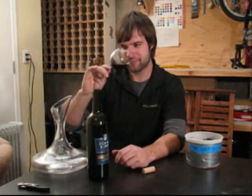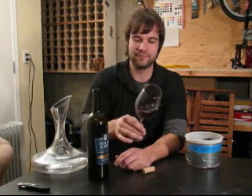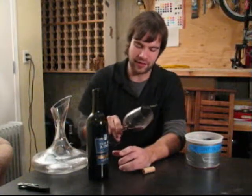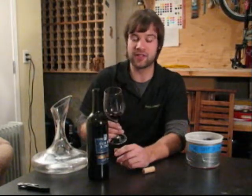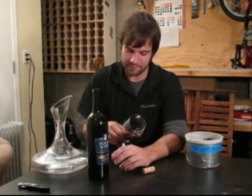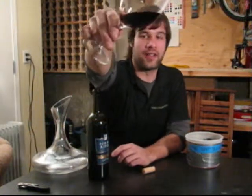Cheers! One thing I noticed about this wine: it's got a really interesting ruby red color to it. It's a fairly deep river with a little bit of an orange hue around the outside. It's the 2006, so it's got almost four years of age on it. It's beginning to show the products of age just a little bit. This vintage, they did a really nice job of this wine.